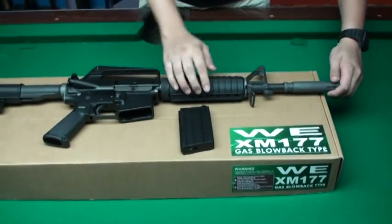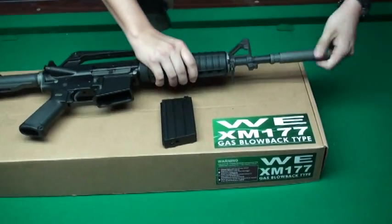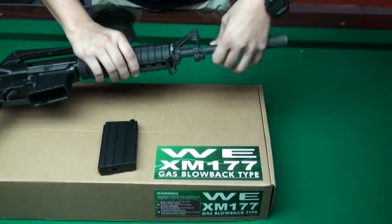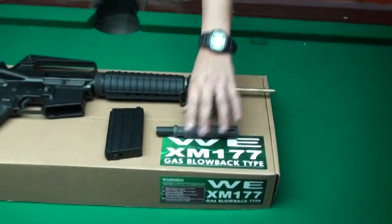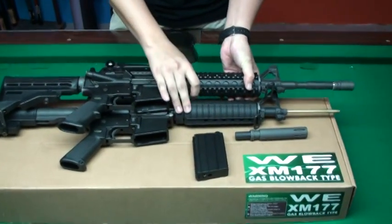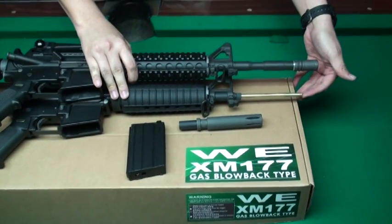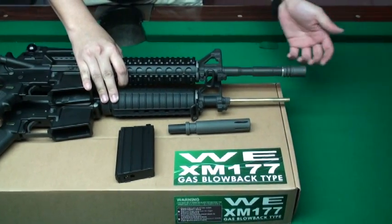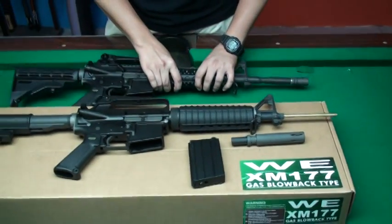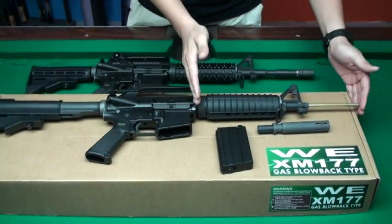Now we remove the flash hider. We bring you an M4 to compare the inner barrel. You can see that the XM-177 has the same inner barrel length as the M4, so you don't need to worry that the inner barrel is shorter.